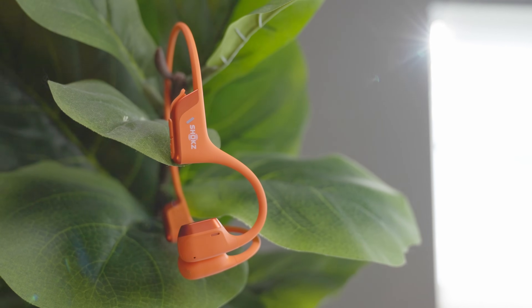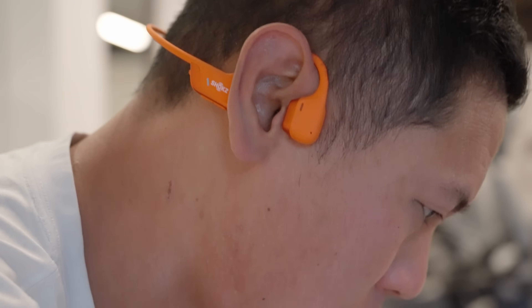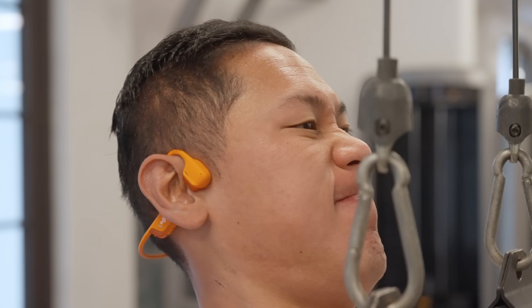If you want to find out more or purchase the new Shox Open Run Pro 2, check out the link in the description, pin comment, or scan this QR code to find the right color and size for you. Let me know if you have any other questions and thoughts on air and bone conduction. Thanks to Shox for sponsoring this video so we can learn more about air and bone conduction. Thanks for watching — this is Tech Today, until next time.